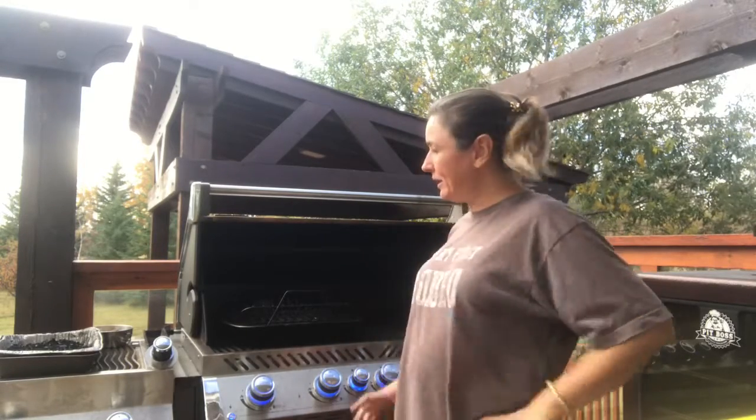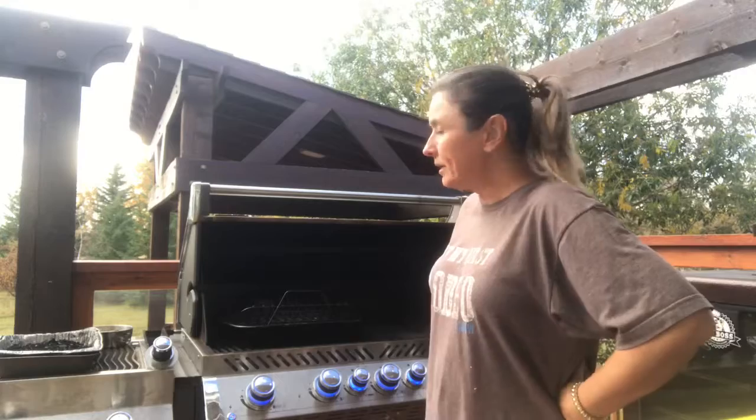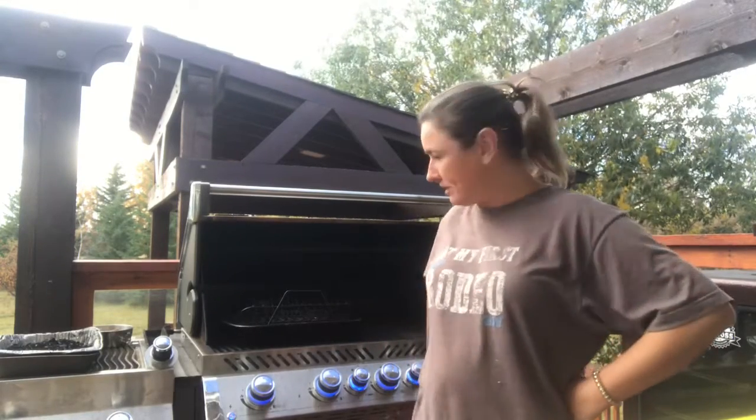Hey everybody, it's Frankie Lou and I'm here now with my apparatus getting ready to show you how to do the second part of preparing a turkey on the smoker. Part one was the brining, and I hope that was helpful for all of you. Now we're going to get to the down and dirty business, which is actually smoking that turkey on the barbecue.